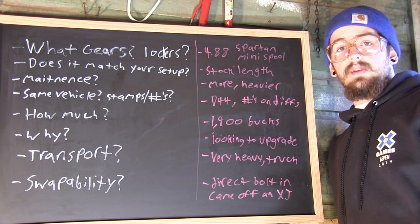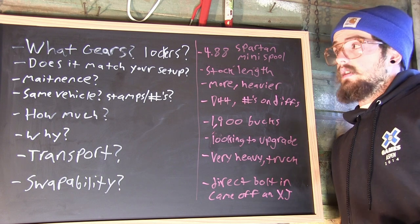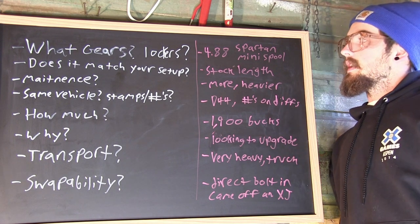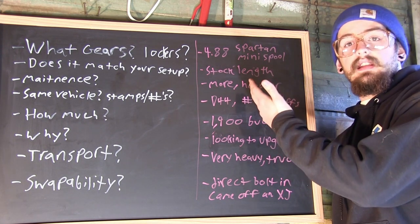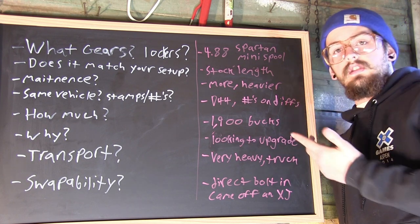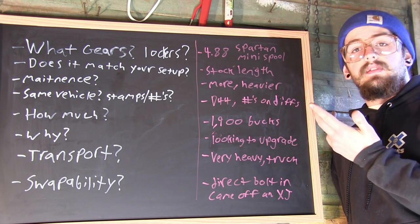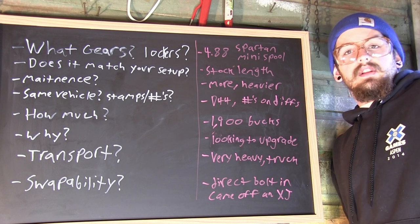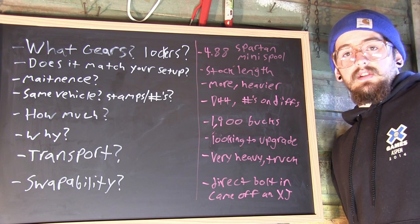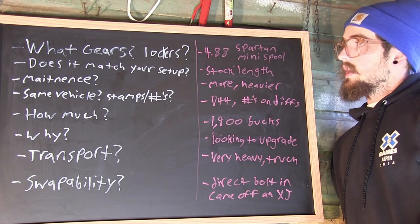Lockers aren't necessarily a selling point for everyone. If it's geared correctly and you're just doing it for the highway or overall driving benefits, then yeah. But if it has lockers, what kind are they? Are those the kind you want? Will you be able to run them on the street if it's a daily driver? In my case, I came with 4.88 gears, which was perfect because I planned on running 35s, and I had a mini spool and a Spartan locker. The mini spool I'm not crazy about, but it'll totally do, especially because I have those locking hubs up front. The Spartan locker is perfect for me — it's a daily driver, and I got to deal with the clicking and pops, but that's not a big deal to me. If I just want to go off road or need a little extra push, the Spartan locker will kick in and do that for me.